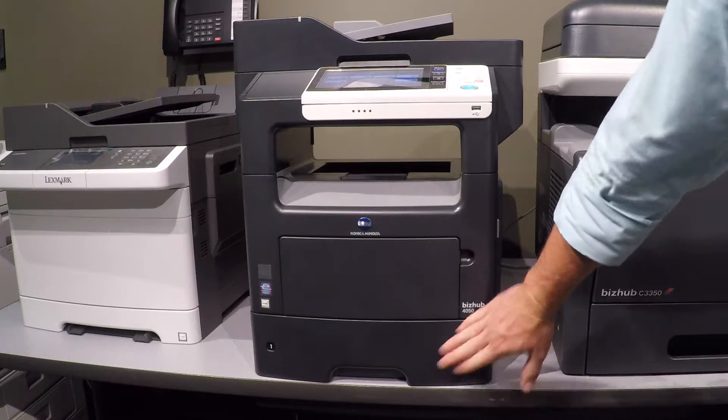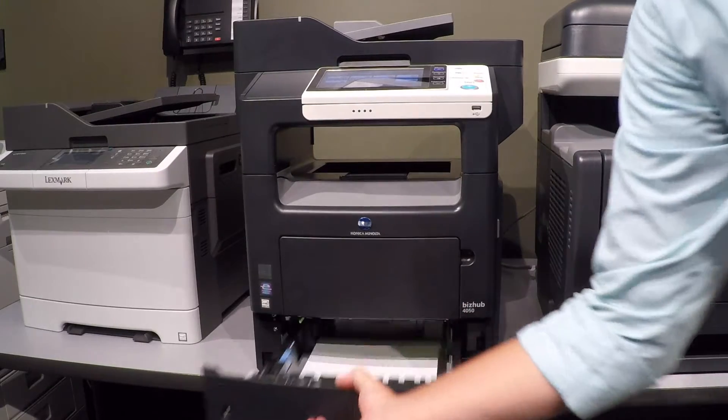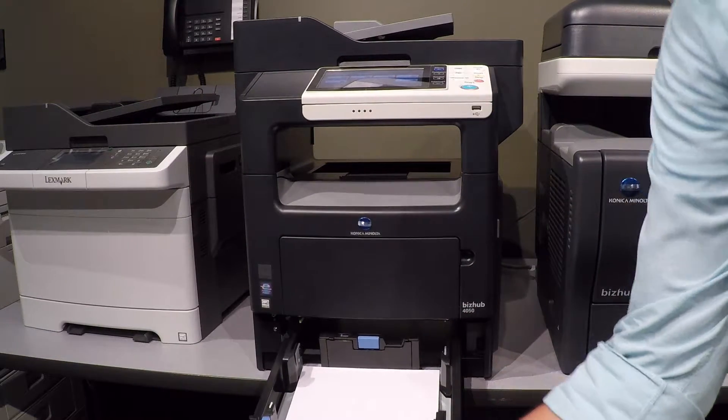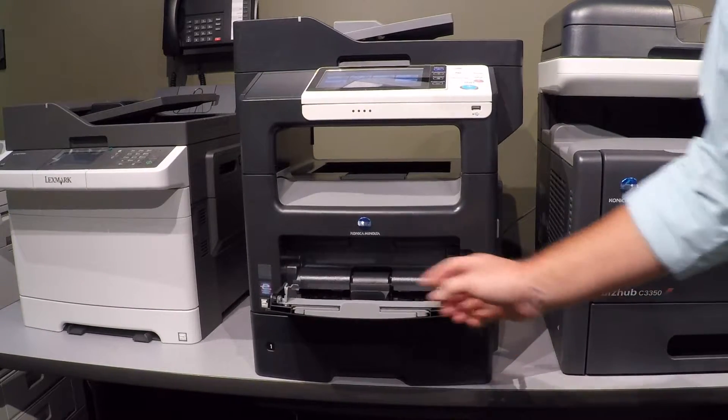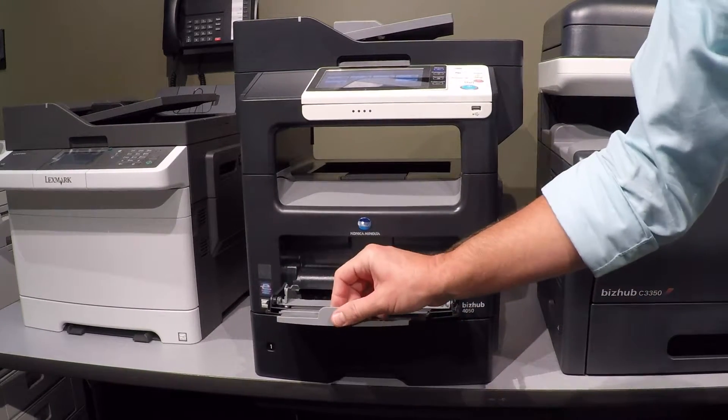They have a 550 sheet paper tray in the front. It'll hold up to legal size paper. You can adjust it in the back if you need to do that. There's also a 100 sheet bypass in the front, so these are the places you can load paper.